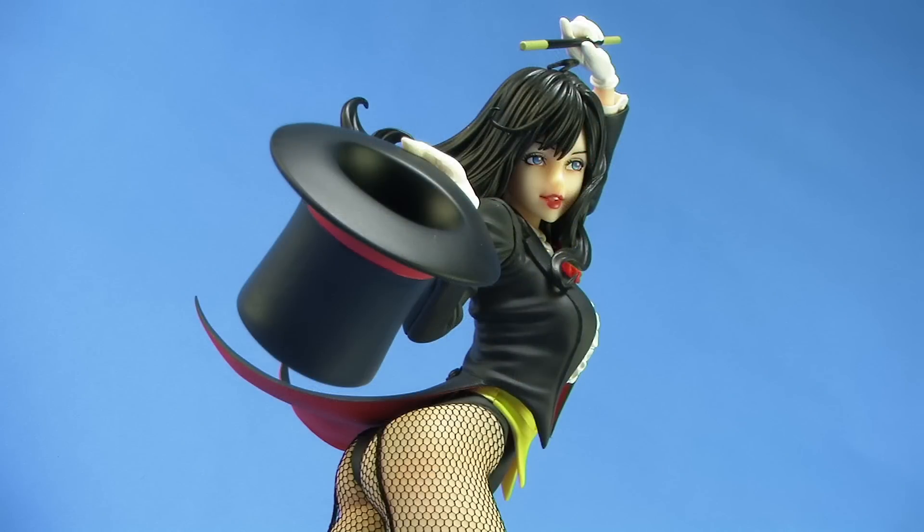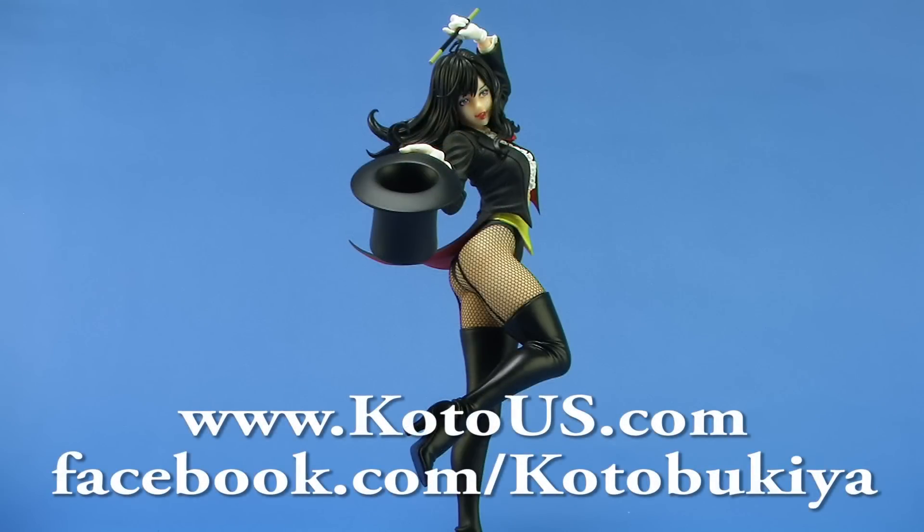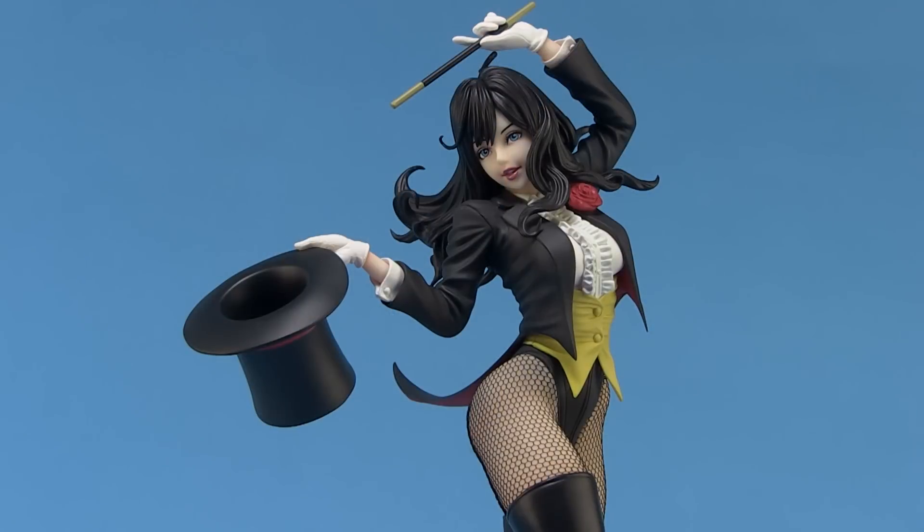For more information on Kotobukiya and their products, be sure to check them out online at www.kotous.com and give them a like on Facebook at facebook.com/kotobukiya. Until next time.